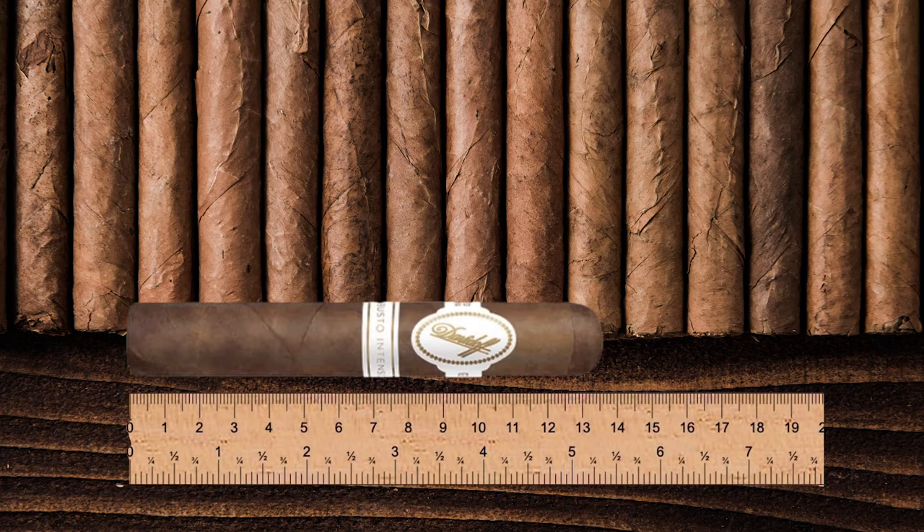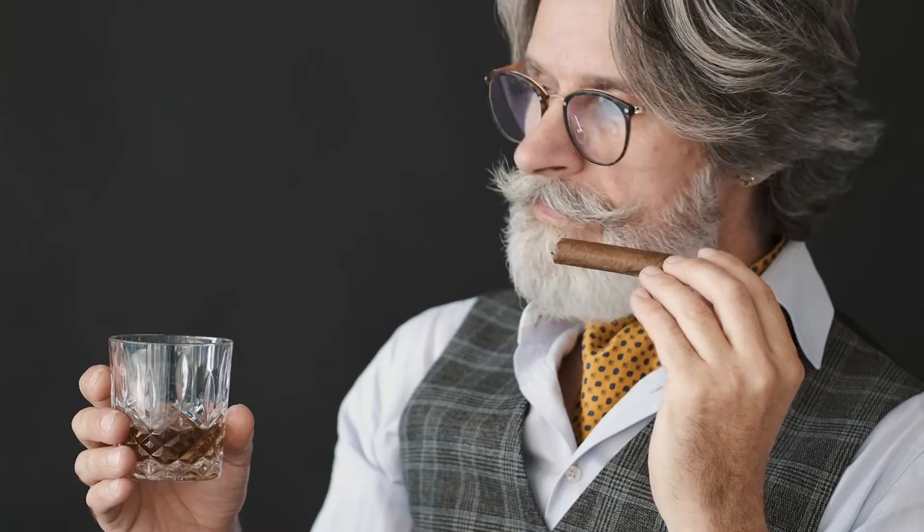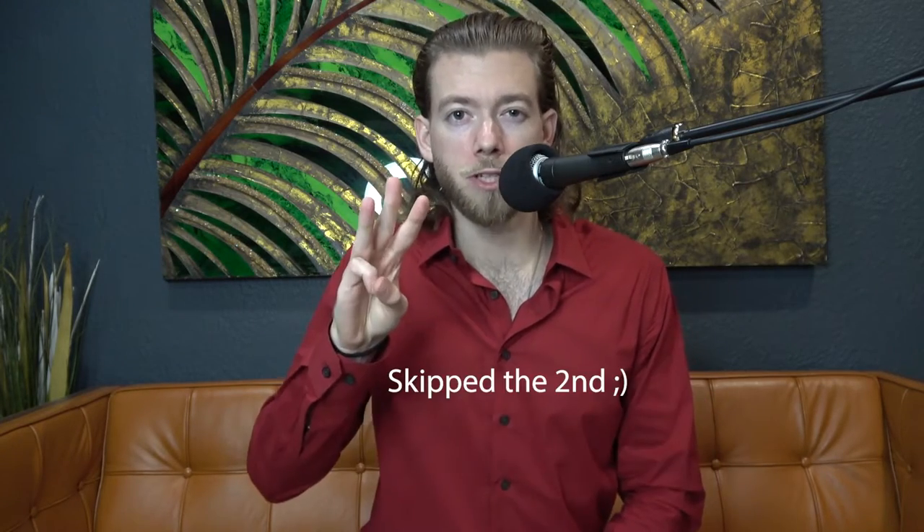First up, Robusto. This is one of the most common cigars on the market. It measures between 4.75 to 5.5 inches with a ring gauge between 48 and 52 64ths of an inch. Robusto cigars are fantastic for both beginners and people that don't have a huge chunk of time, because they really let you experience the blend's flavor at a lower price point than, let's say, a Toro or a Churchill.